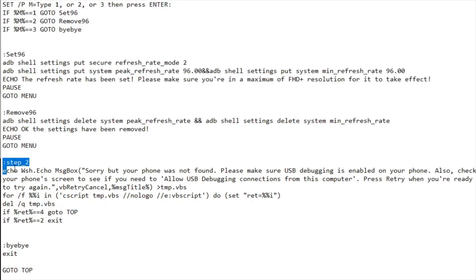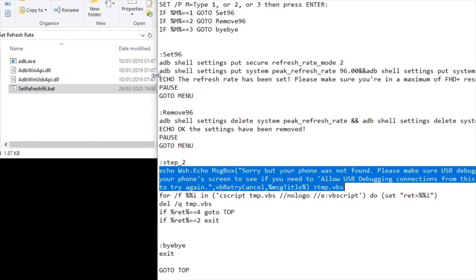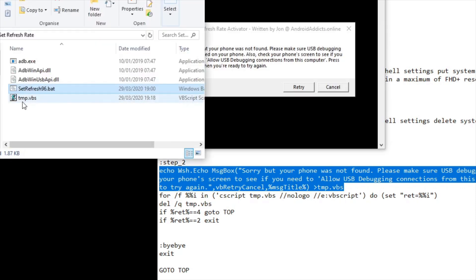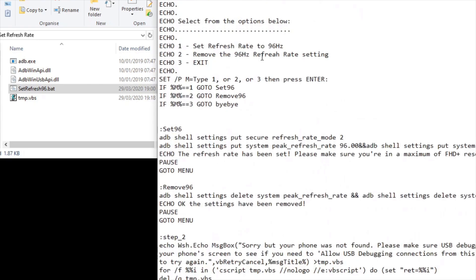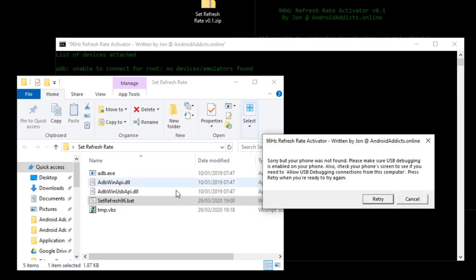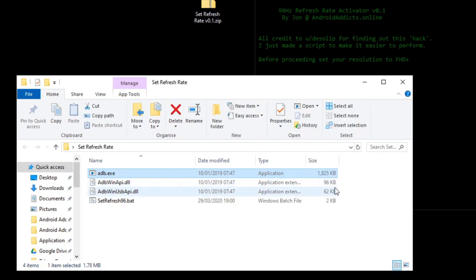If your phone isn't detected, there's a pop-up message saying the phone can't be found. This is a message box created in a file called temp.vbs — just to create a user-friendly pop-up. If you press Retry it restarts the script; if you press Cancel it exits. Option 3 exits the script. Nothing funny going on — I'm not hacking your phone or doing anything weird. I just thought this would be handy for people not familiar with ADB. You only need these few small files, less than two megabytes in total.